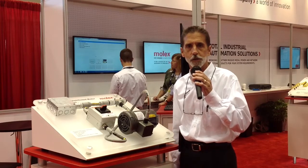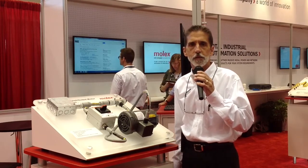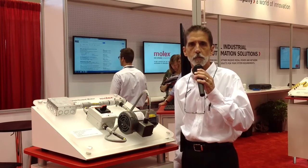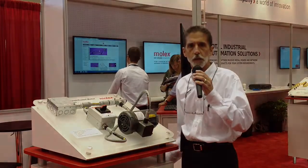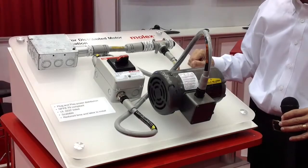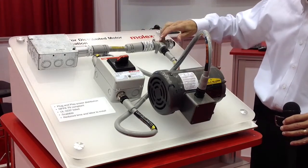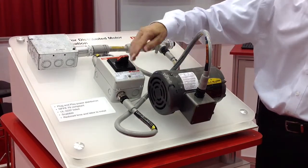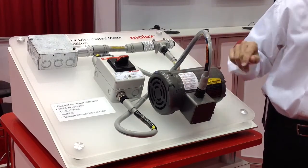It can be used for other power applications, but primarily for distributed motor control. What you have instead of a hardwired system with pipe, wire, conduit, tray, and enclosures is a system of molded cord sets, T's, and connectors that allows you to quick connect an entire distributed motor control system in a fraction of the time it would take you to hardwire such a system.